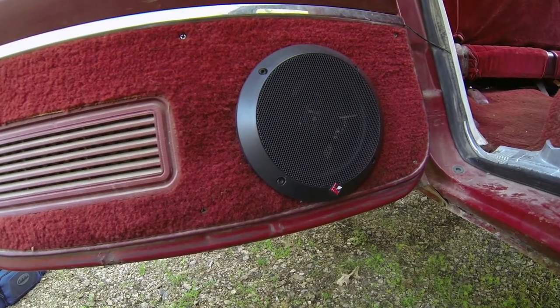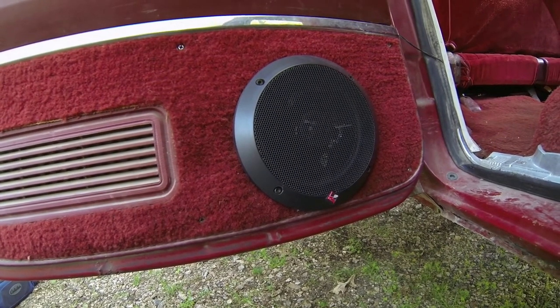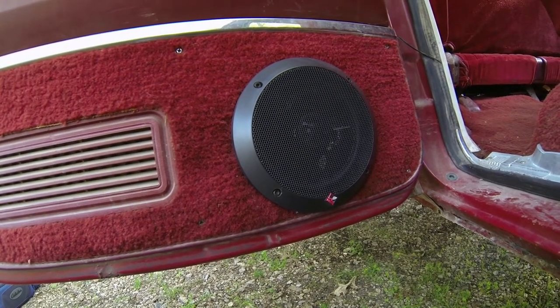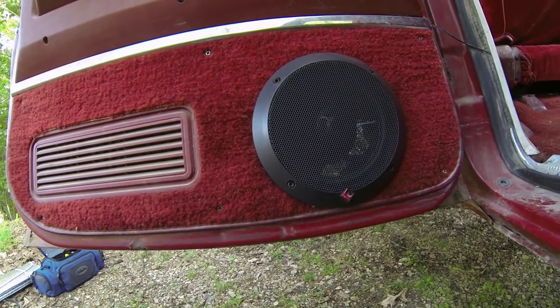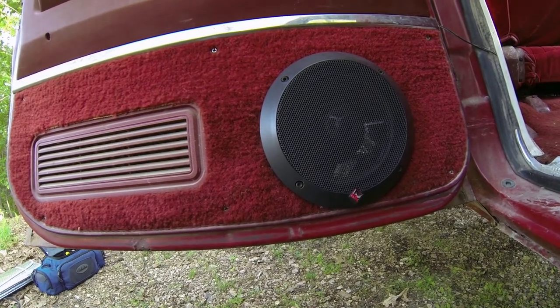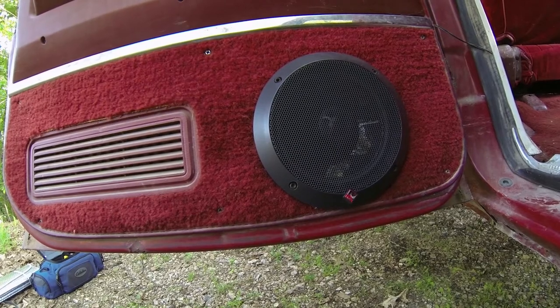Here you can see one of the door speakers. The previous owner installed 6.5 inch coaxials in the doors, so I've already got the holes. I decided I might as well use them — these are Punch 165s. They had pretty good reviews and I like them so far. I've got one of the foam baffles behind each one to protect them from leaky doors.